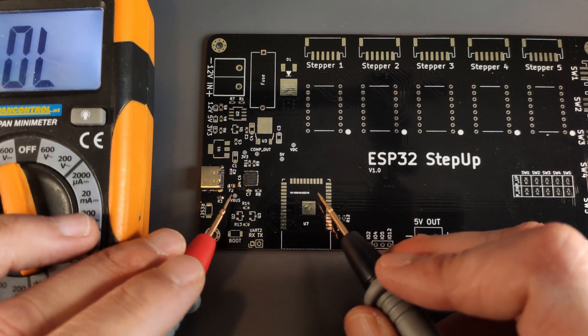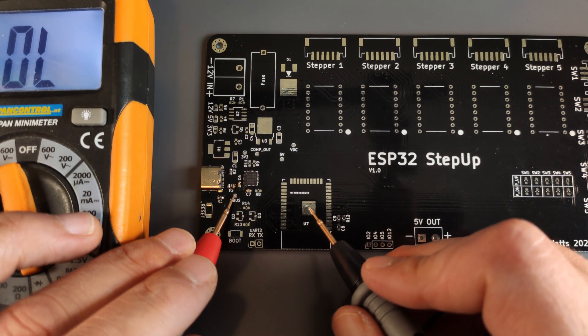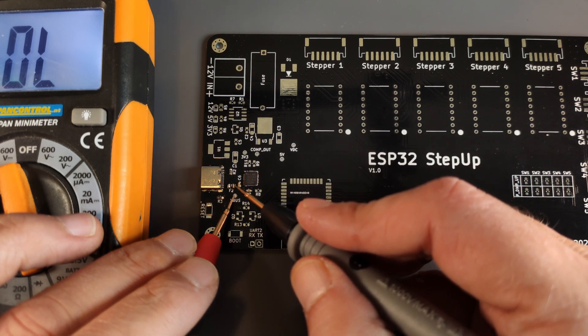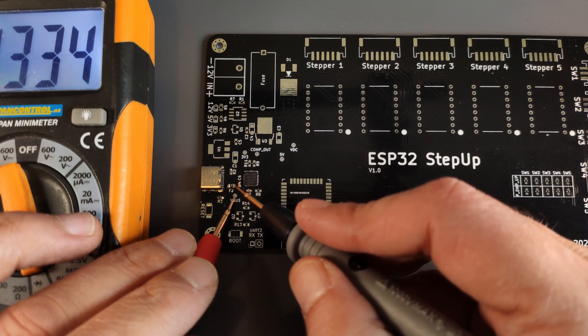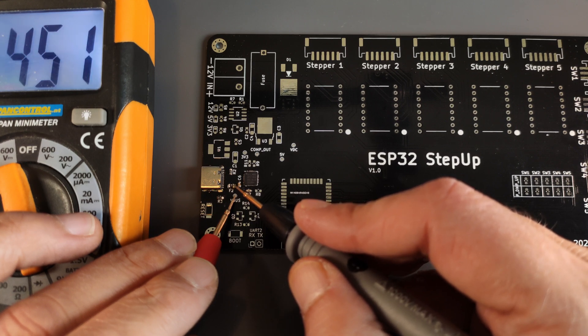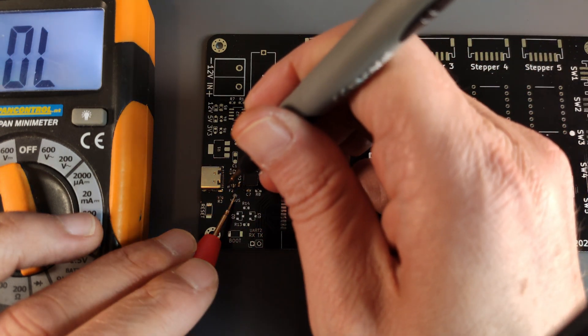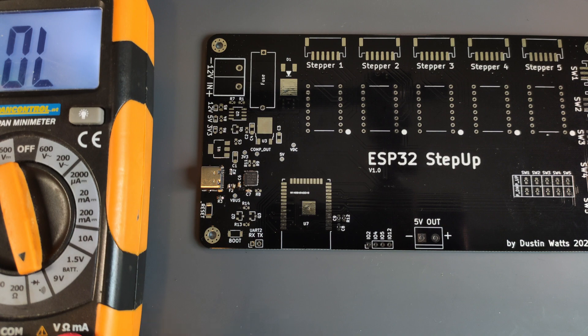Let's do that again. Between V-Bus and ground, there's still not a short. But on one side of the fuse there is a connection, and on the other side of the fuse there's also a connection. So that is good.